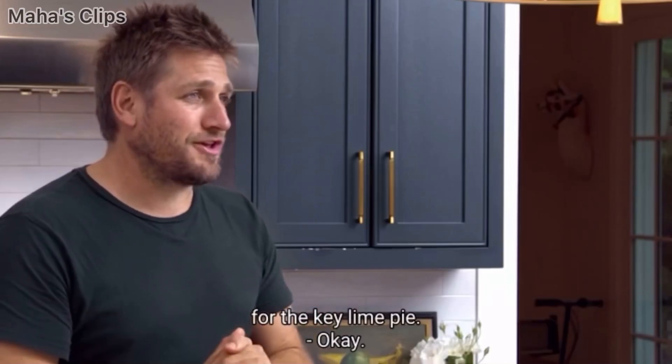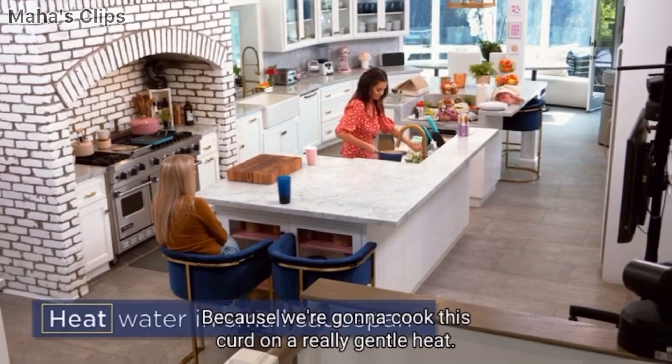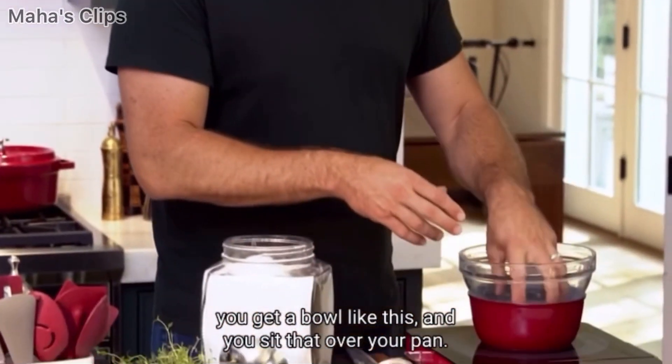So let's start with the curd for the key lime pie. What you need is some hot water. Get a little pan and put some water in it, because we're going to cook this curd on a really gentle heat. What you do is you get a bowl like this, and you sit that over your pan.